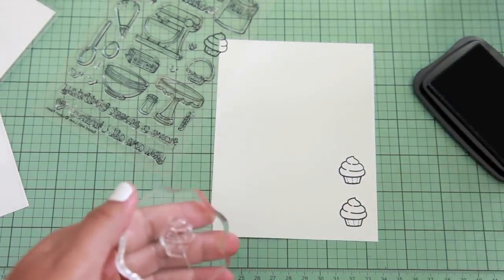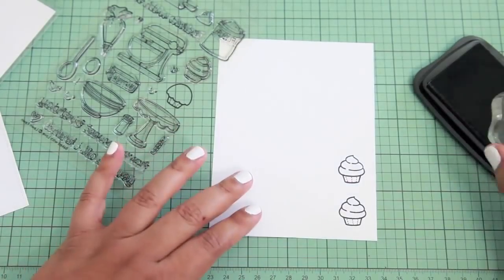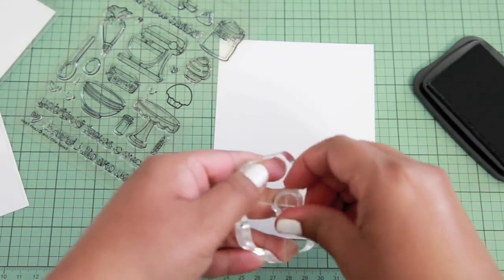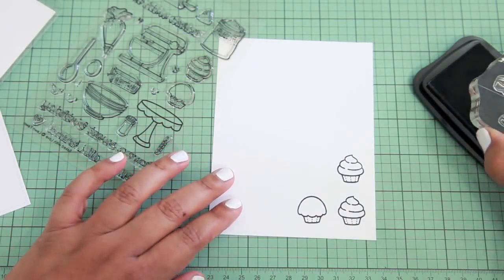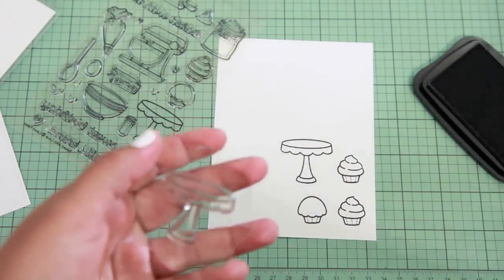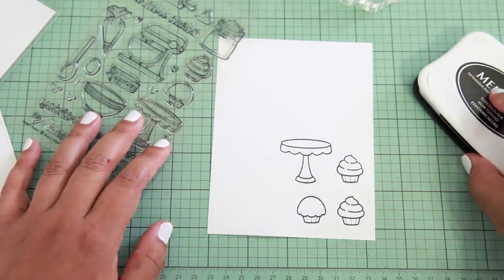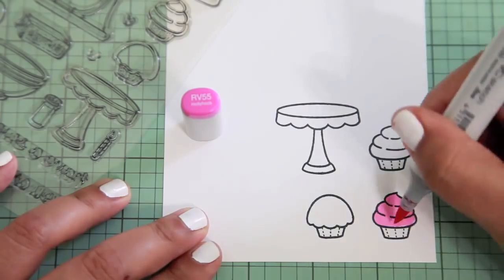I'm going to take my baby wipe and clean off the stamp because I'm using a brand new ink pad, so I want to make sure it's clean before I put it back on the acetate sheet. I'll stamp this cupcake and then just stamp this little cupcake stand here. This set is so cute and it's one of my favorites. When I was working at CHA, a lot of people were telling me this was their favorite set — it's really versatile and you can use it in so many different ways.